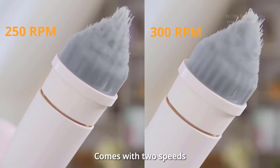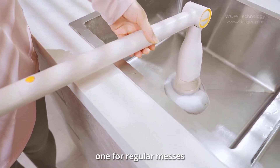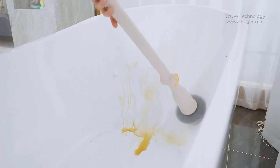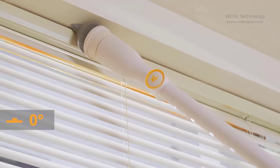This Perrier Alpaca cleaning tool comes with a two-speed powerful motor — one for regular messes and one for stubborn stains. It's so simple; you can easily adjust the angle of the brush head from zero degrees up to 90 degrees.